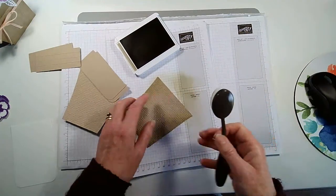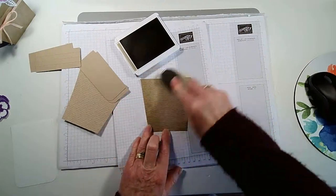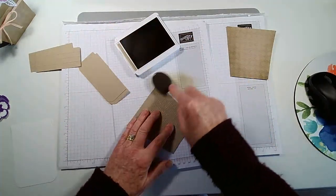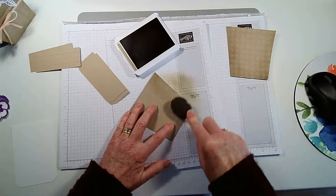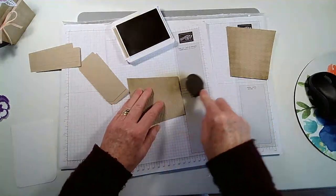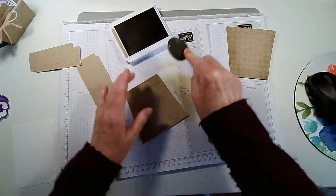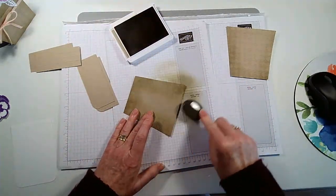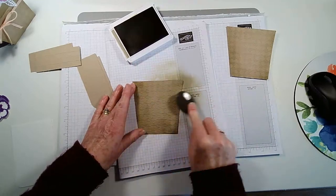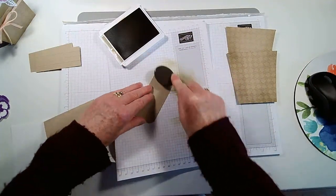I'm not worrying too much about that top edge because it's going to be covered. My husband said he thought the pot looked dirty with the ink on it, but if you've got a garden, all my pots get dirty anyway! What do men know. I don't worry about it being absolutely perfect — it's a homemade card after all.